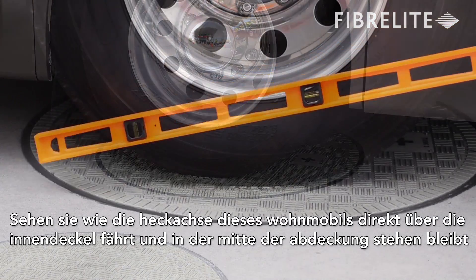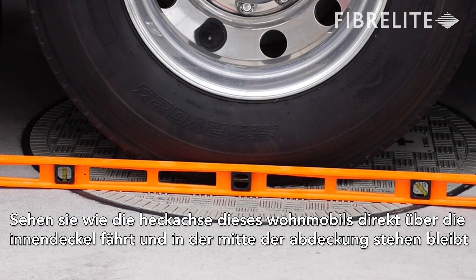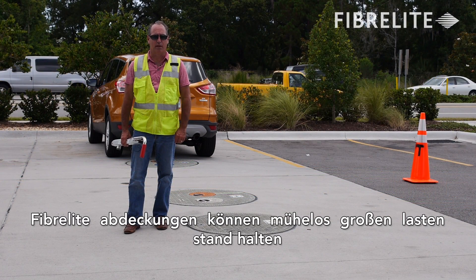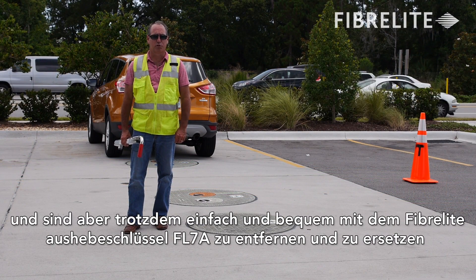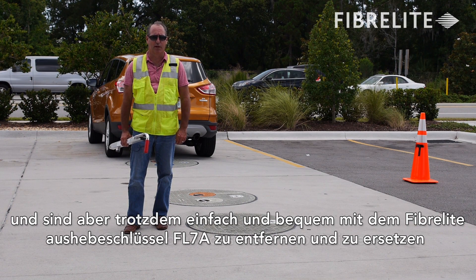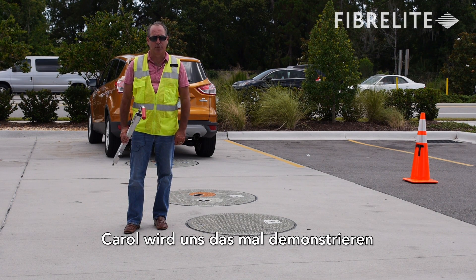Watch as the motorhome's rear axle drives directly over the multi-port and is centered in the middle. Fiberlite covers can easily handle heavy vehicle loads and are also easy to remove and replace using Fiberlite's FL7A lifting handle. Carol is now going to demonstrate for us.